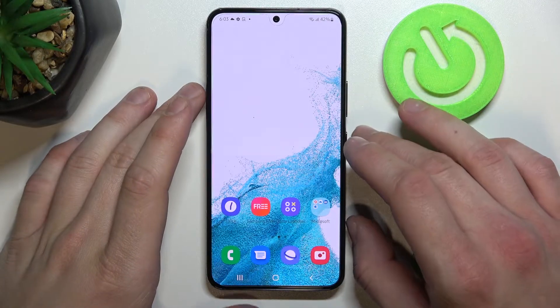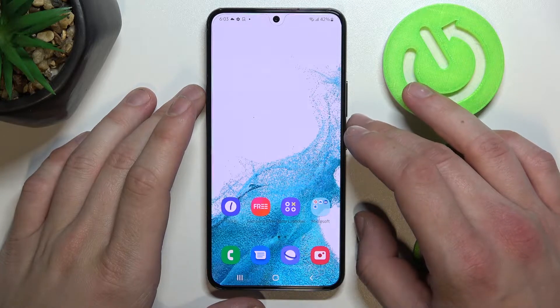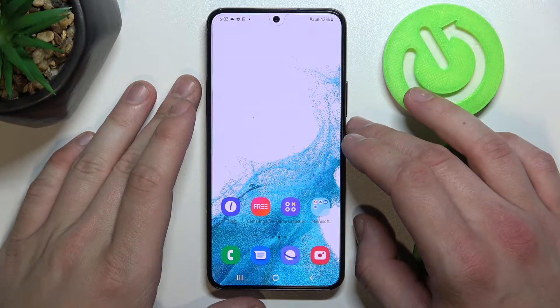In front of me I've got Samsung Galaxy S22. In this video I'll show you how to add different types of cards to Google Pay.